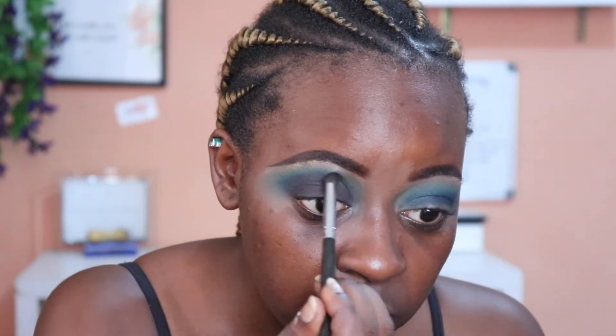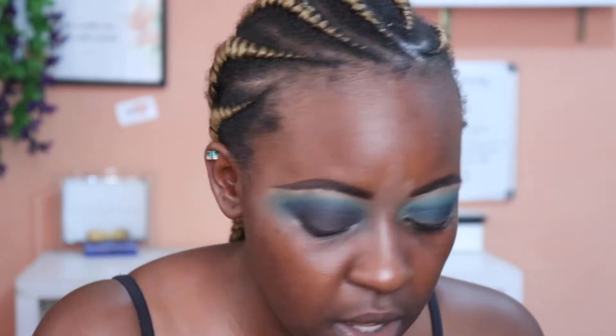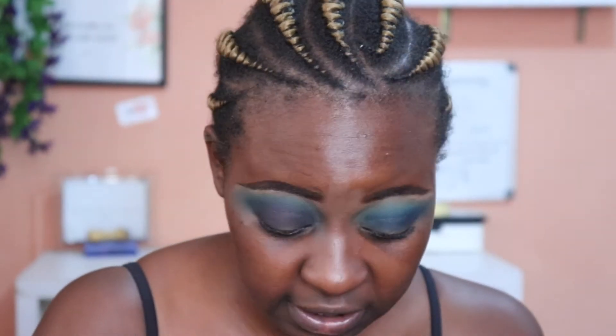Now this is the blending part. I'm going to take the crease brush I used for the navy blue and just go over the edge. Then I'm going to take the other brush and blend that out. Looks like these require blending. We are done with that for this eye and I have to repeat this on the other eye.